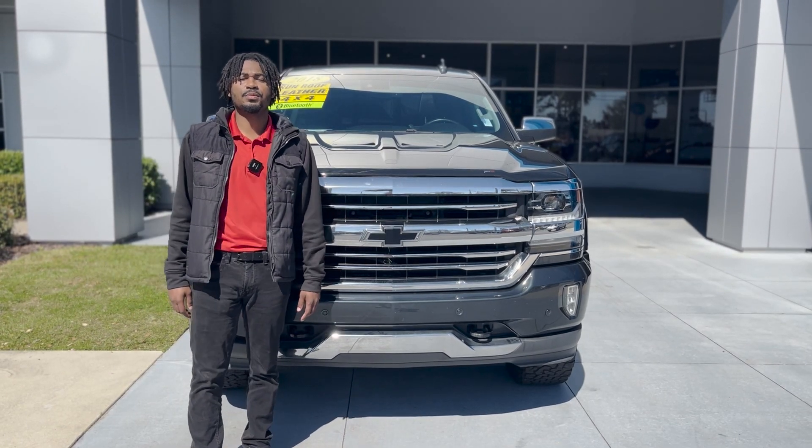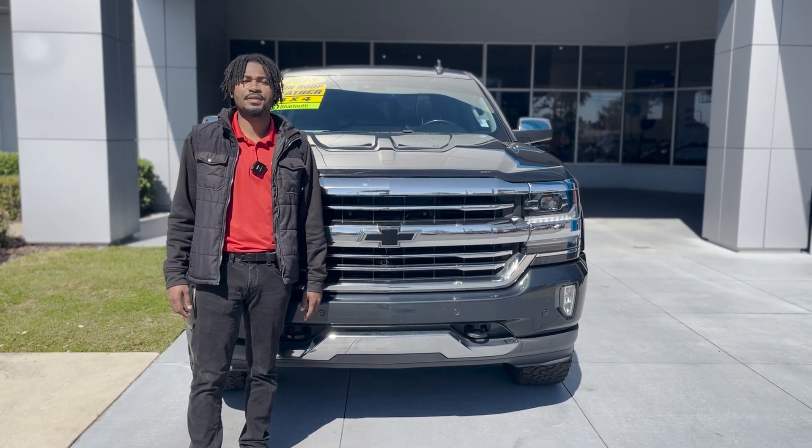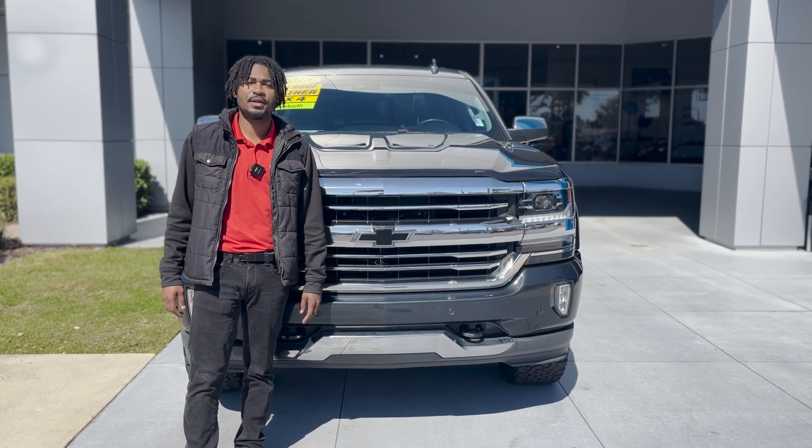Again, my name is Lake with George Moore Chevrolet. My number is 904-582-3317 — you can text or call. Thanks, have a wonderful day.